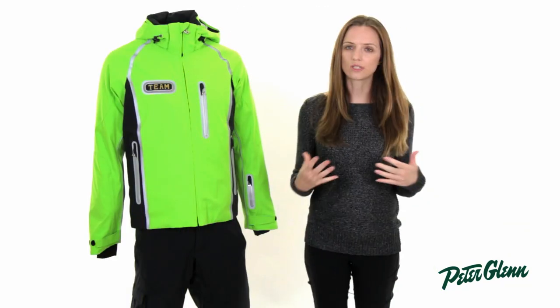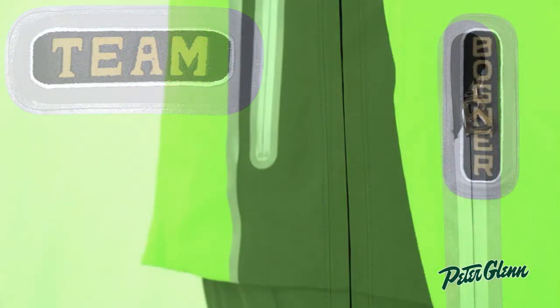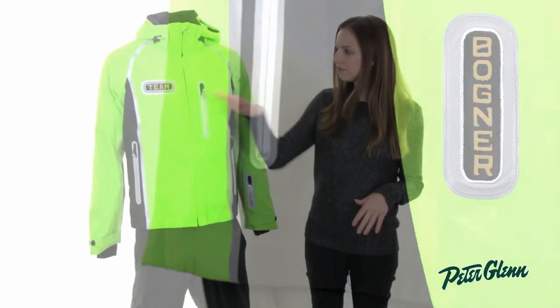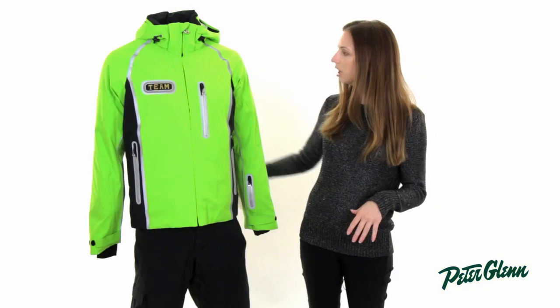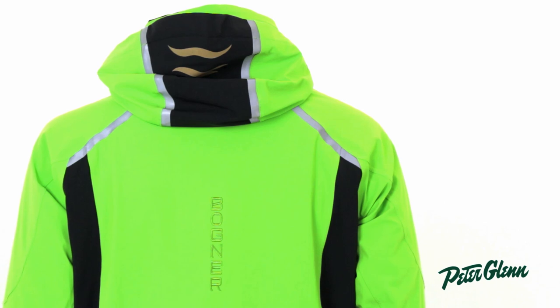This jacket is done in the Bogner Ski Team theme, so it's got these embroideries at the chest and on the sleeve, but it's a little bit lower key. There are fewer embroideries, they're smaller, and the one on the back is a little bit more inconspicuous. It's tonal to match the fabric.